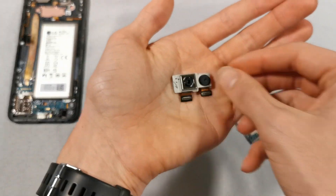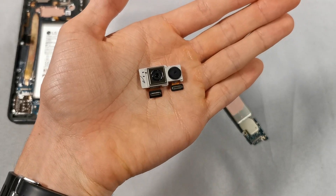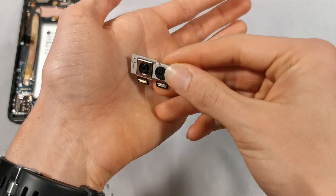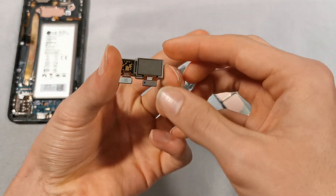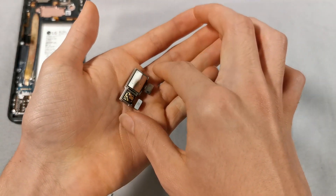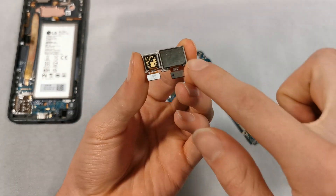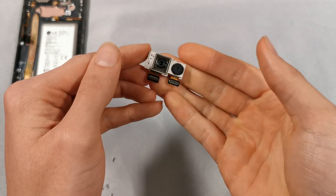I'm now going to disconnect the rear cameras from the back of the motherboard. We have two different cameras. You can tell that the left one is the main camera because it's larger and has a stabilizer. The other camera has this very interesting pattern on the back — I'm not sure why they did this.